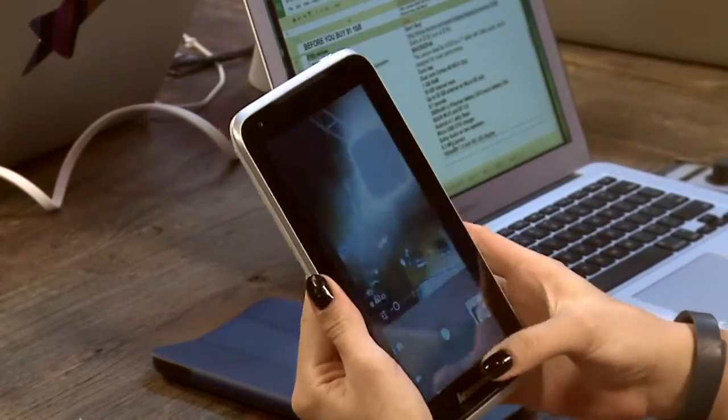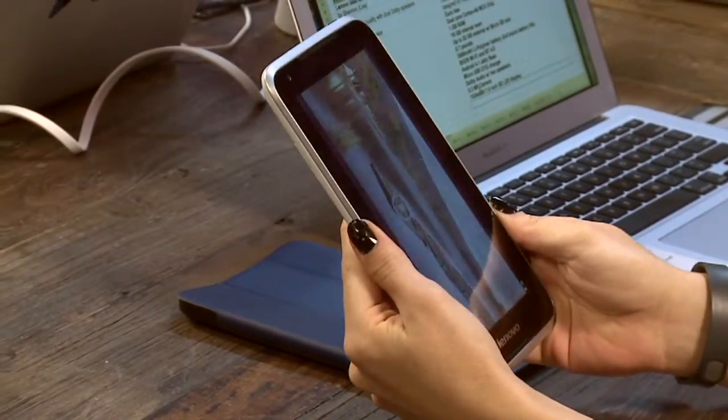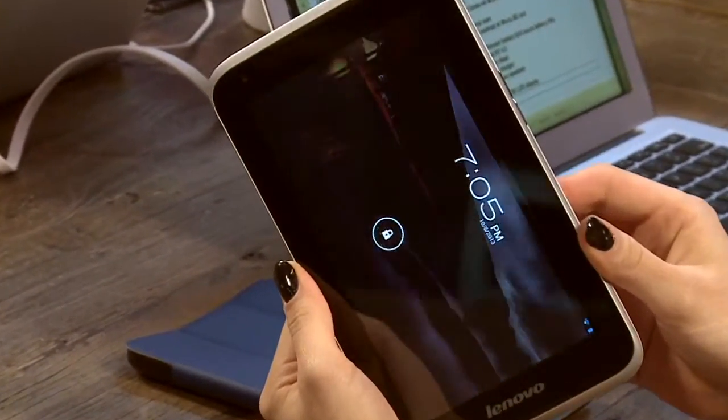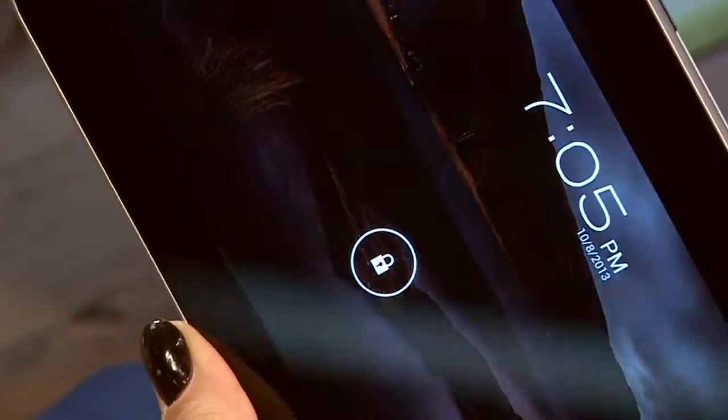At $149, it's cheap, but even the viewing angles are really bad. I always tell people a cheap tablet ends up being a bigger expense because you won't use it — spend $229 and get a Nexus 7. For $80 more, the difference is huge. The viewing angles are so bad it almost gave me a slight headache because of the poor resolution. I really didn't like the display at all.